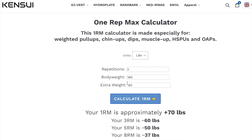That's all. The link to the calculator is in the description below. If you're a big fan of weighted calisthenics, I think this will be very helpful for your training.